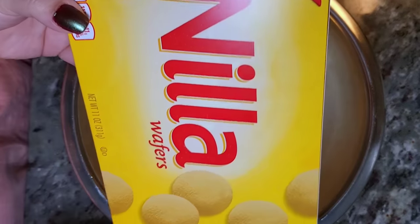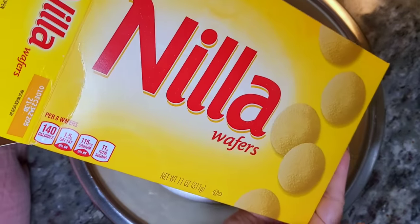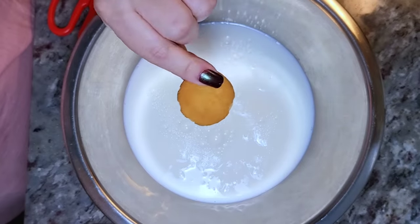That fifth ingredient — I'm using Nilla wafers. You could also swap these out with the Chessman butter cookies. I do that as well.